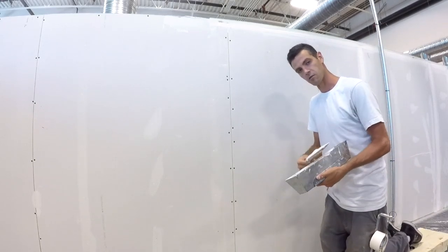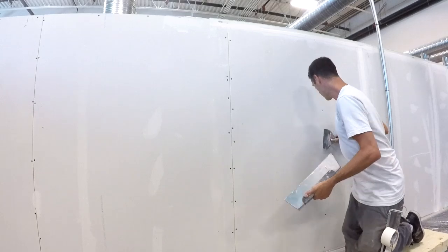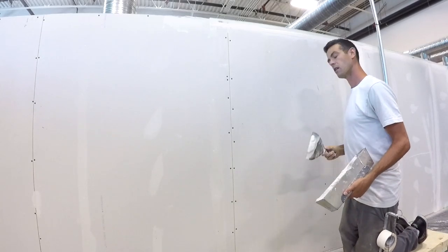Usually there's only like two or three screws in the middle of a sheet so it goes a lot faster.